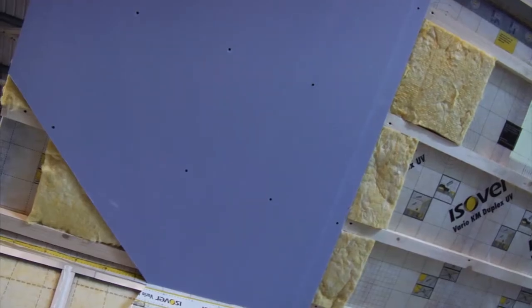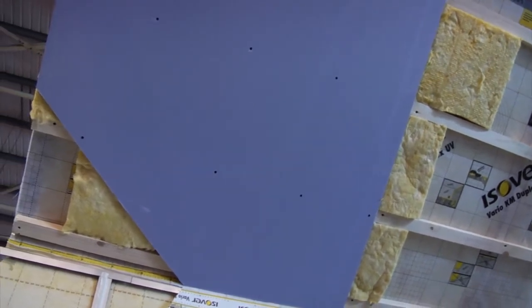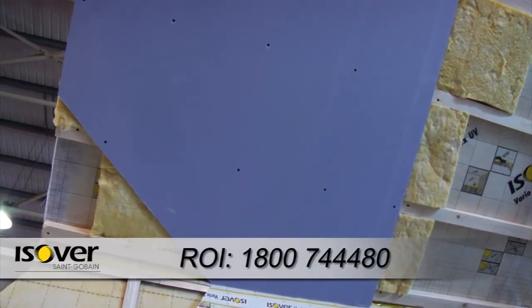If we take a look at the roof scenario for a pitched roof, it's particularly important when you're insulating that you consider the existing membrane on top of the roof.